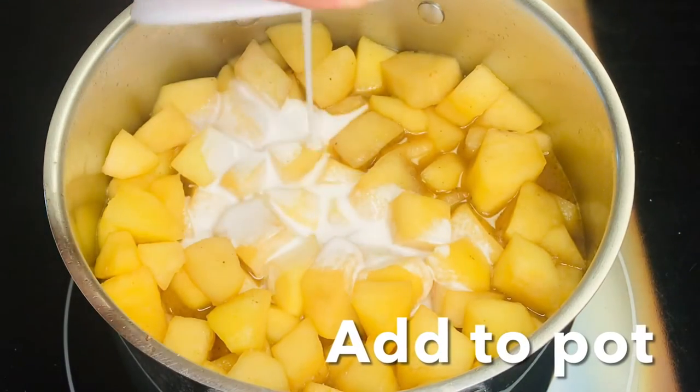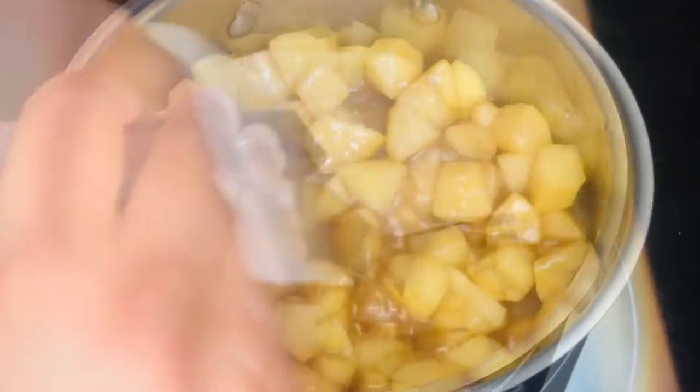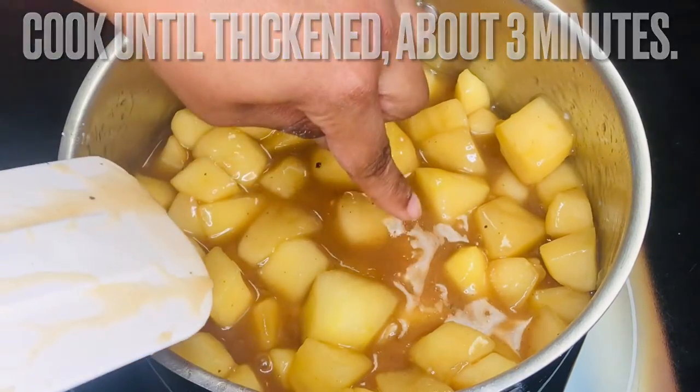Add the cornstarch mixture to the pot and combine. Cook until thickened, about 3 minutes. Take notice of how the filling has thickened.